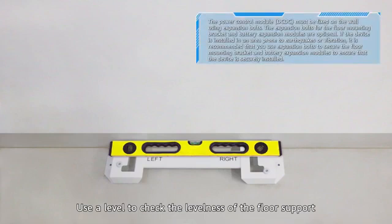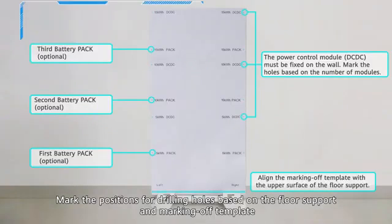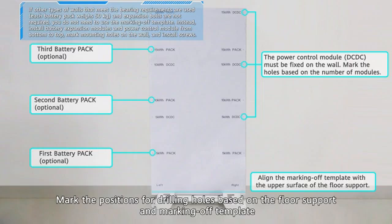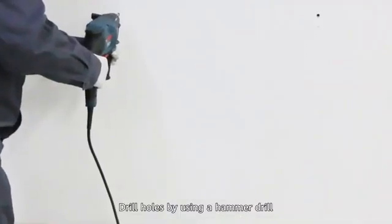Use a level to check the levelness of the floor support. Mark the positions for drilling holes based on the floor support and marking off template. Drill holes using a hammer drill. Install expansion bolts.